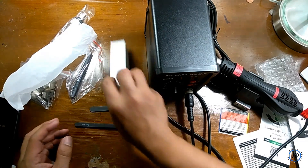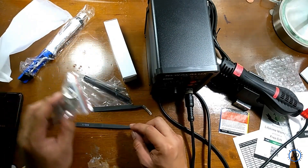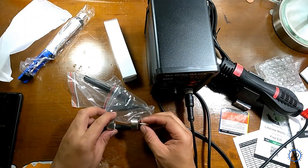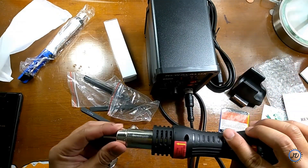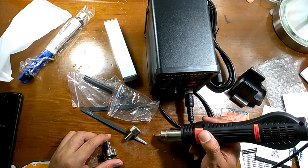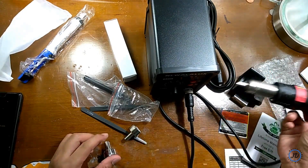Another item included that I wasn't too sure of was a pencil-type tool. The next ones are the different heads or nozzles for the airflow — you connect them onto the hot air gun as shown here. Because I've been working on really small items, I'll probably be using just the smallest nozzle. Gripping the hot air gun, it feels very comfortable and easily controllable due to its weight.